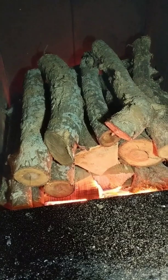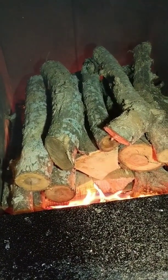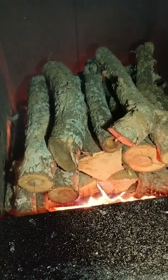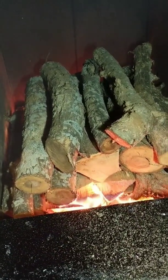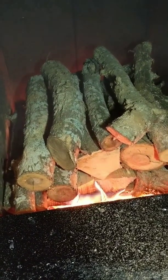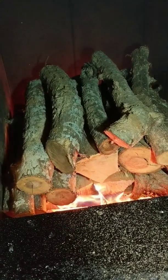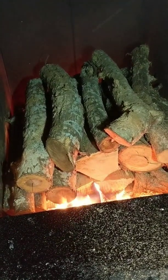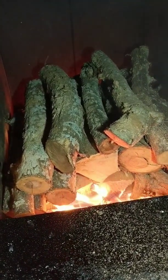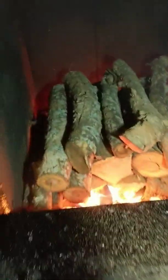My general rule of thumb with burning rounds — and this is just me — is that anything four inches or greater needs to be split one time if it's dried. If it's under four inches, usually it's okay. If your moisture content is higher, you usually want to split stuff smaller than four inches one time as well. The reason being is that the flat surface of the wood provides better surface area for gasification and pyrolysis to occur. This will last me 12 hours — it's going to be 30 degrees today.